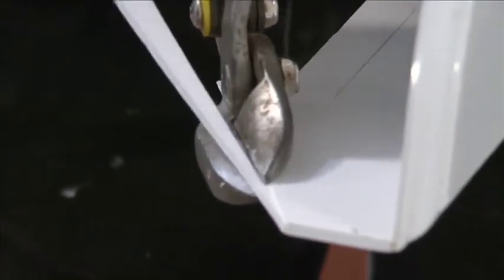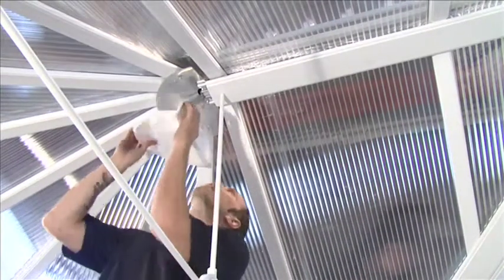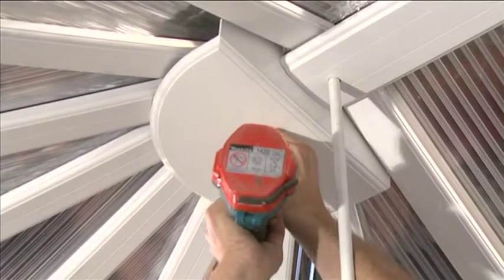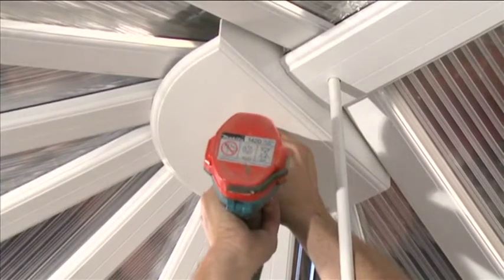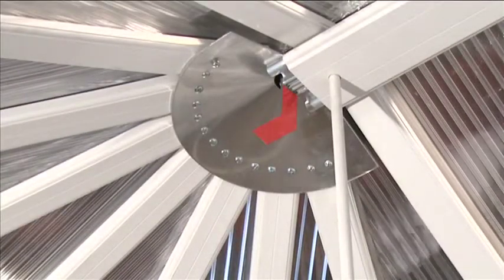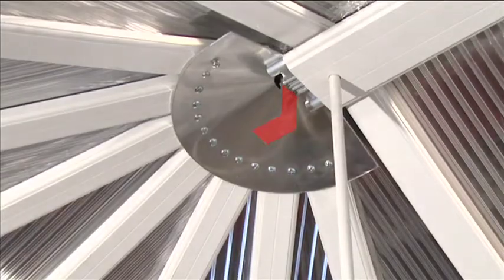The internal boss end cover may need trimming. Bring it up to the boss end so that the end cover will fit tight against the rear face of the end boss. Use the 3.9 by 25mm fixing screws and cup washer to fix the internal boss cover to the L bracket attached to the ridge assembly. Press the plastic screw cover in place.